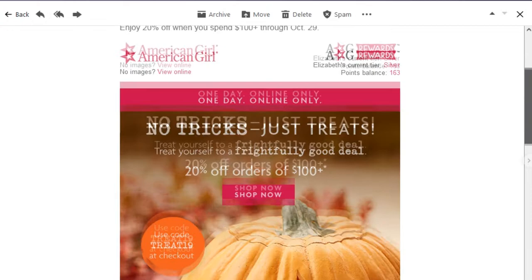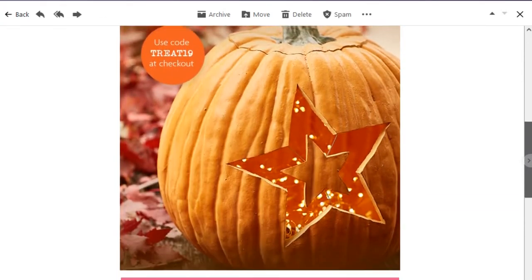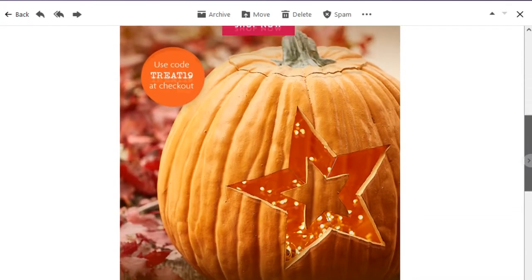Hello friends! I know it's a bit late, but today I'm going to show you how to make an American Girl Star Pumpkin Jack-o-lantern that you can put lights into. I got this idea from an American Girl email artwork thing — they were advertising a sale and had an American Girl Star Pumpkin Jack-o-lantern, and I was like, I want to make that for my dolls. So I'm going to show you guys how I did that.